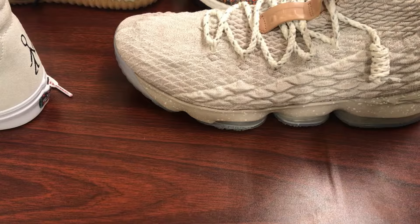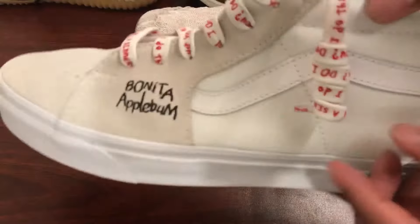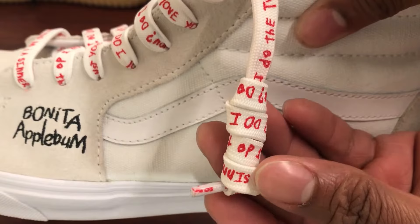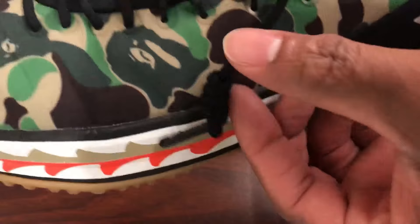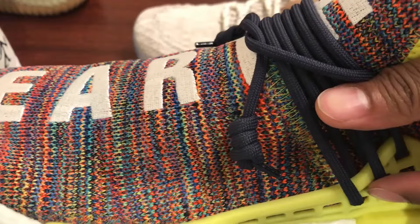Boat shoe shoelace knots look really good typically on what I would call a rounded or puffier shoelace, like this one. You can do it on flat shoelaces, but it doesn't have the same pop. It can be done, it's all possible, but it just doesn't have that same look.